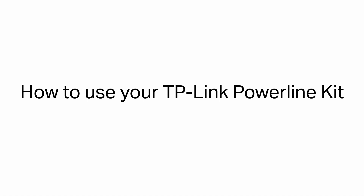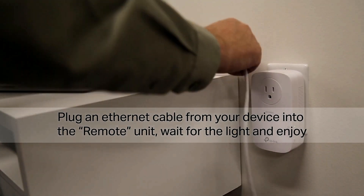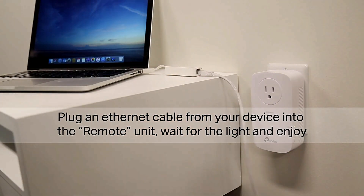How to use your TP-Link Powerline Kit. Plug an Ethernet cable from your device into the remote unit. Wait for the light and enjoy.